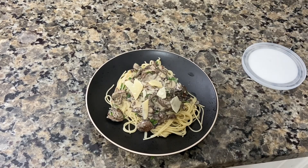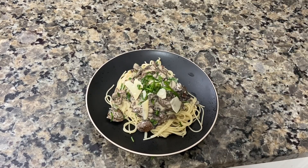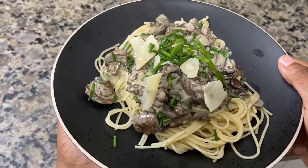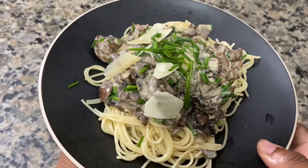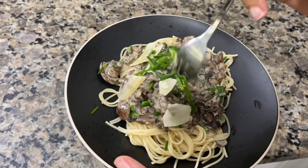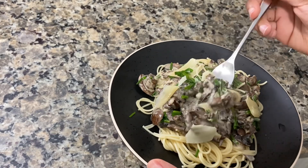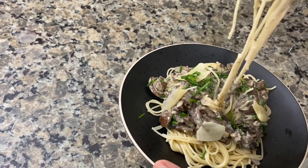Time for the final touches — I'm adding a little extra parmesan and a little extra chives on top just to make it look extra pretty, and we are done. What I love most about this recipe is it's extremely simple, the ingredients are very easy to find, and it takes probably about 20 minutes at the max to make — and it's so delicious.